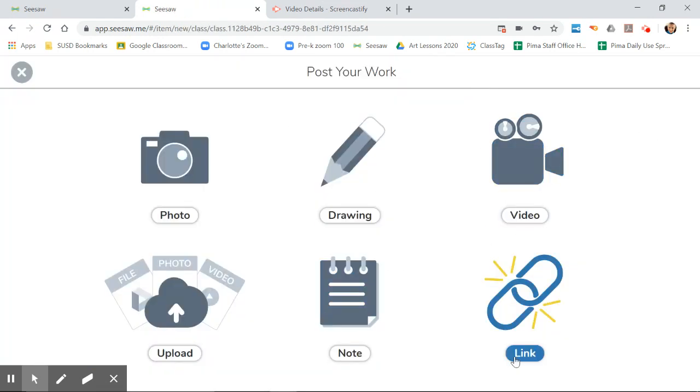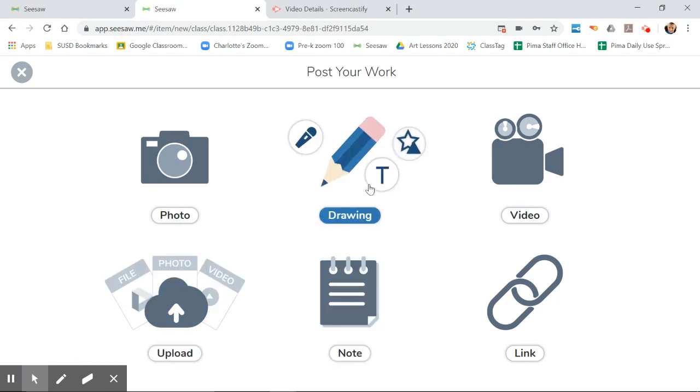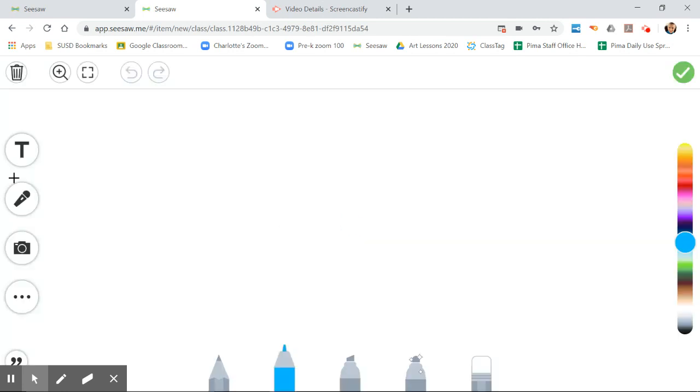Now I'm going to show you how to get into the drawing area. I could do all sorts of things — I could make a video, share a link, write a little note, or try to upload a file. But right now please click on the pencil that says 'drawing.' This is the drawing platform and there are a bunch of different tools — I'm going to get into those in detail in your lesson.